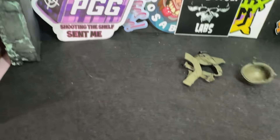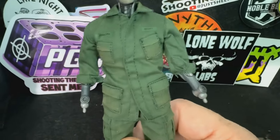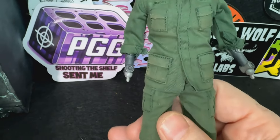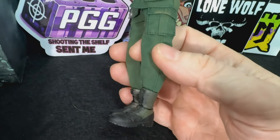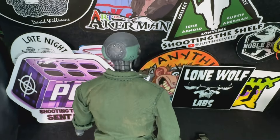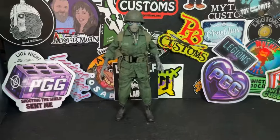I'll get more to that helmet towards the end of the video. Let's check out his fatigues — he's got his name on the breast and his branch. The stitching is impeccable. The combat boots are looking great. There appears to be an O.D. green undershirt underneath, but it is stitched closed.